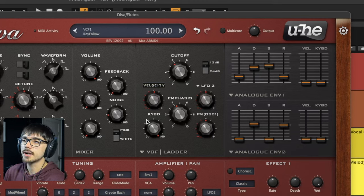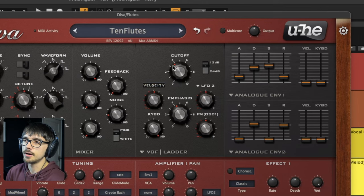The filter itself has got keyboard tracking turned all the way up so that the tone is symmetrical across all of the notes.